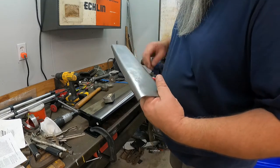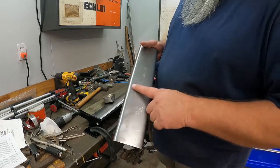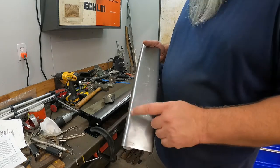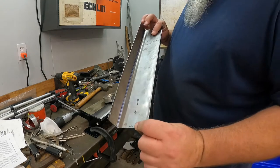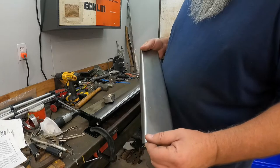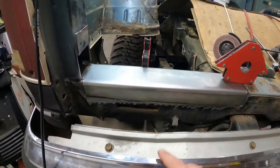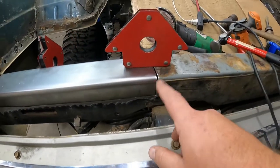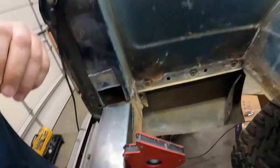So once my arm takes a little bit of a break and I finish that up - get those big waves out - I'll call that good enough. Then we'll be ready to get over there and start tacking this guy in. All right, so I've got the piece set in, held in with some magnets. Got pretty good gaps over here, pretty good gaps here - a little wide but it'll be all right. That one might be a little tight, but again, it'll be all right.